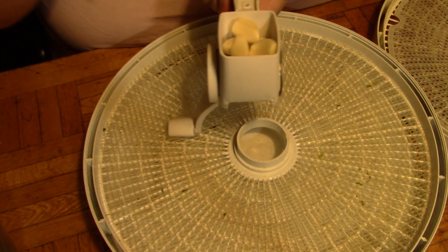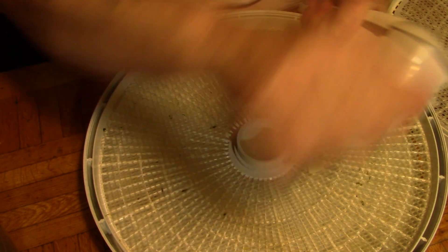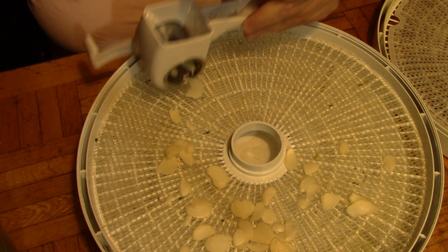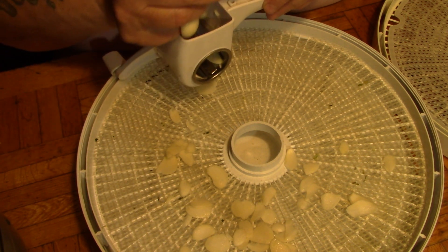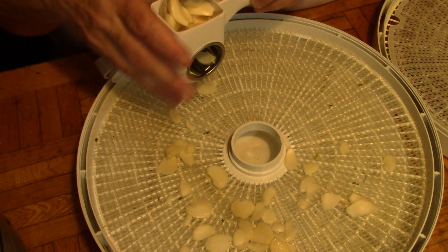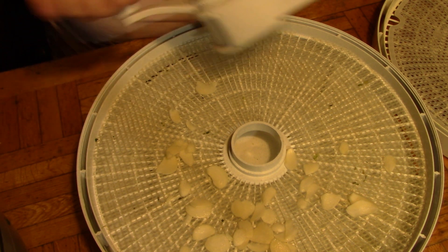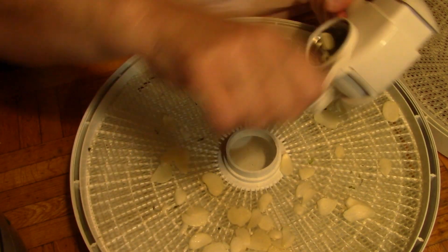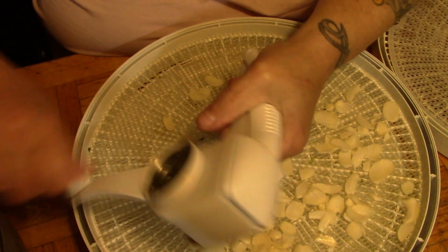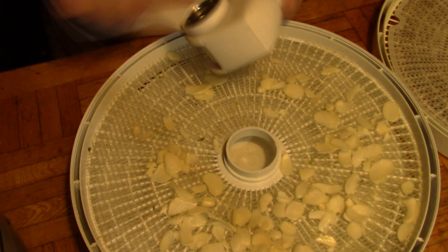I haven't done this in a long time because I've been getting lazy and buying granulated garlic from Costco. But I do my best to support local farmers, and this is getting dehydrated into flakes for my dehydrated soup stuff.